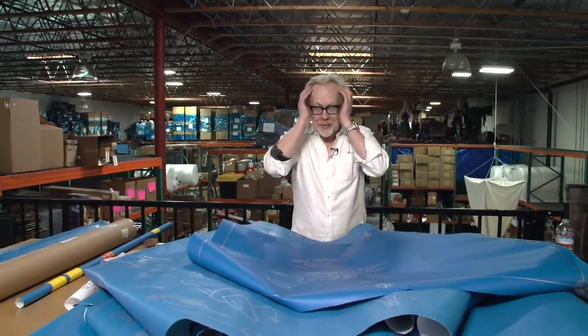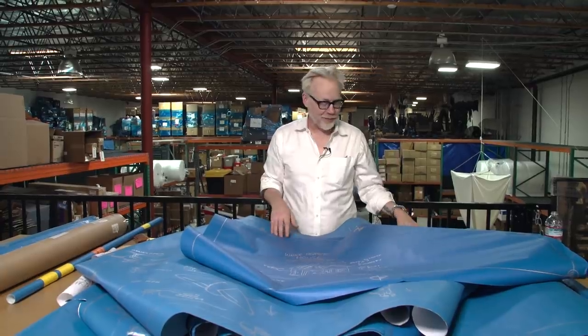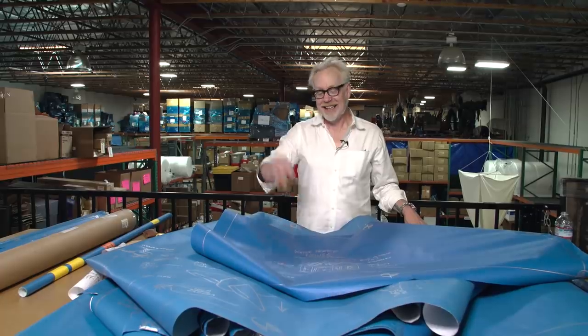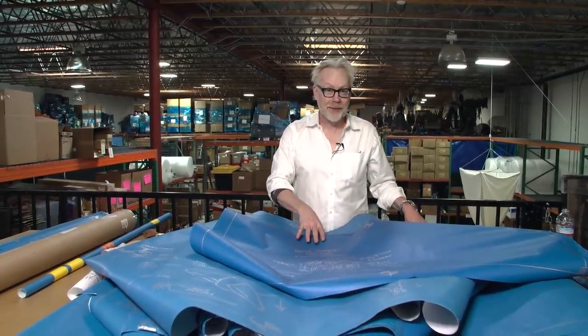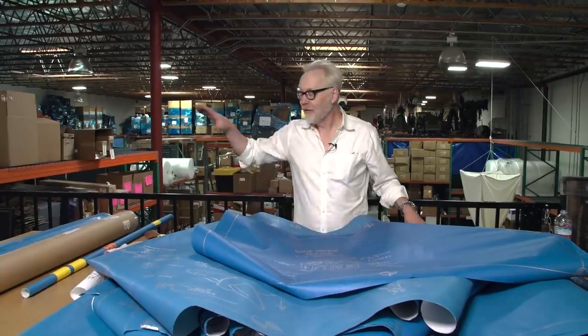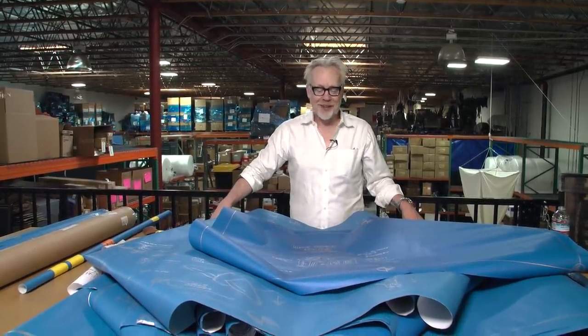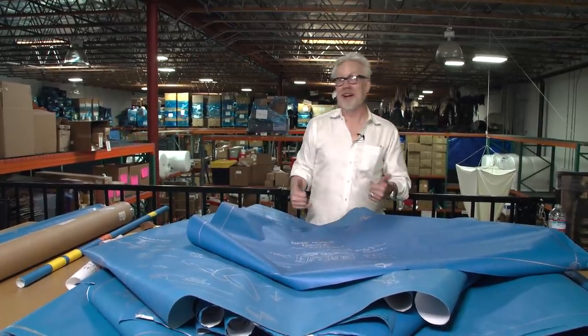So much history in these blueprints, so many stories, so many days spent covering these incredible episodes we got to make. Now you can put one of these in your house. The URL is propstore.com/mythbusters — all of the proceeds from the sale of these go to benefit the Grant Imahara STEAM Foundation. Get yours today.